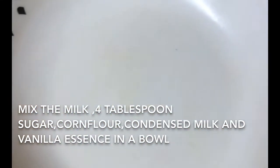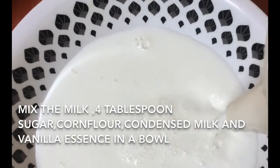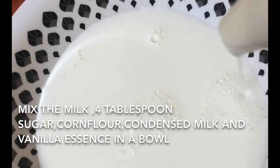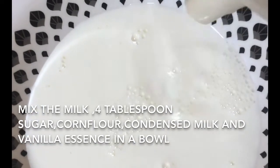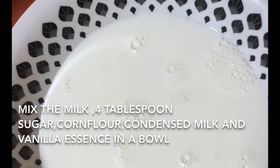Add 2 tablespoons of milk. Add 2 tablespoons of vanilla. Add 1 to 2 cups of water. Add 2 tablespoons of corn flour.